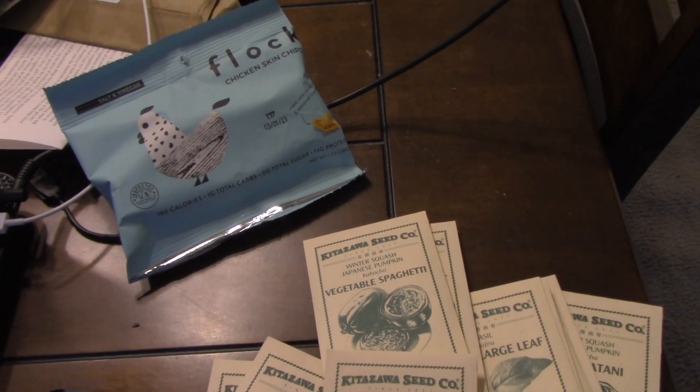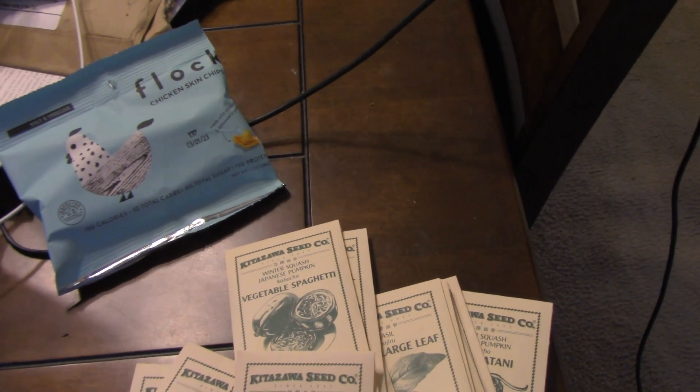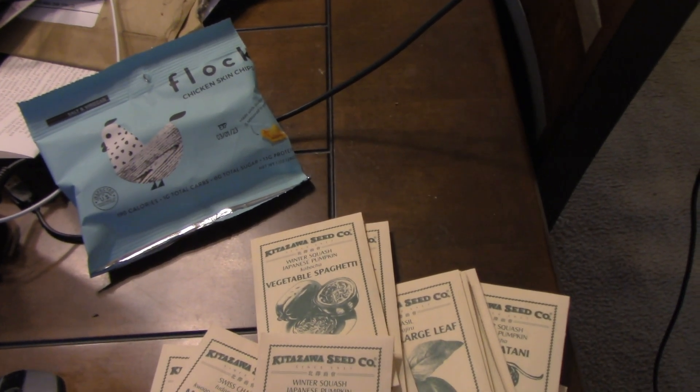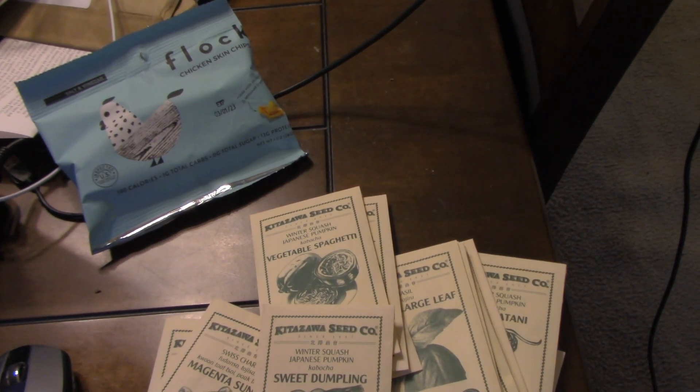We also sometimes look to find snacks that may not be as common in America but are similar to what she grew up with back home, like Chicharon. We got chicken skin chips, which is basically the skin. Chicharon is actually chicken intestines.